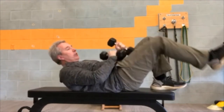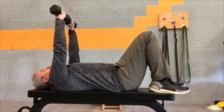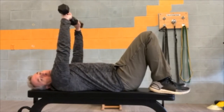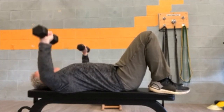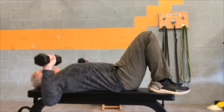That's the dumbbell flies. Number two, dumbbell press — coming straight up. This time your palms are facing forward. Open it up nice and wide, push straight up and together.